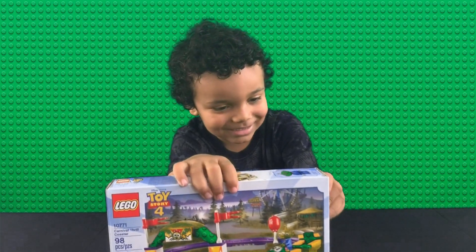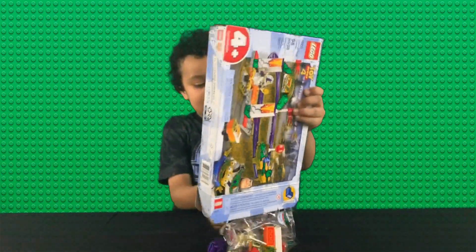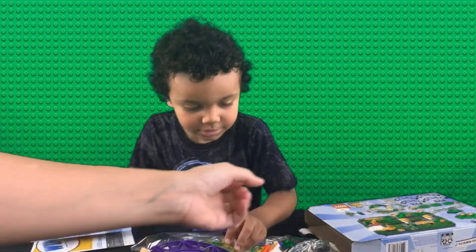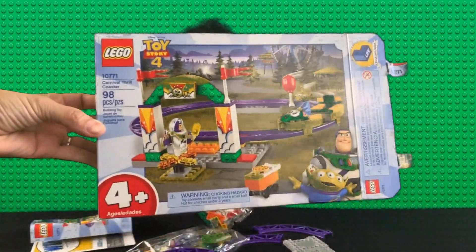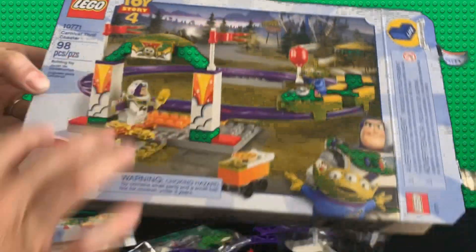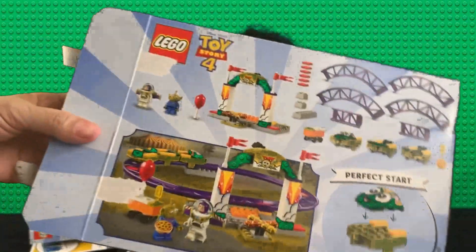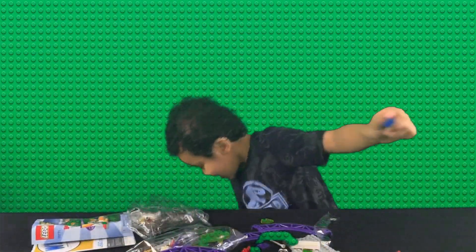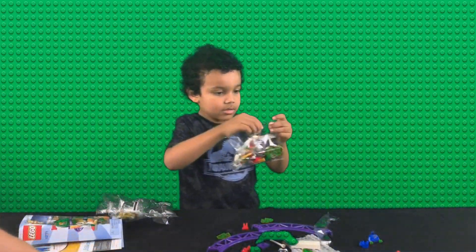Let's get it off the box. Whoa, there might be a lot of Legos. It's a Toy Story 4 Lego set number 10771. It's for four plus. And this is what the box looks like. Are you ready to build it? And then it came with the little racetrack. Oh, that's cool.